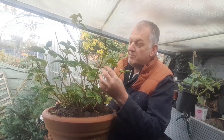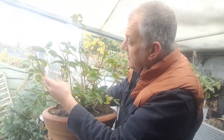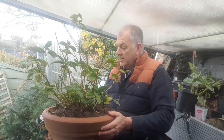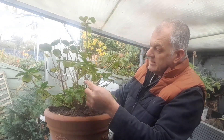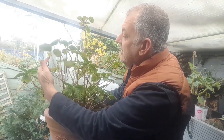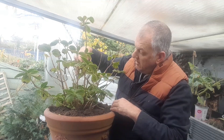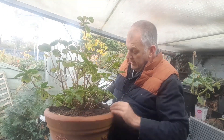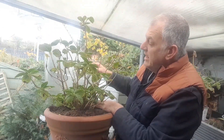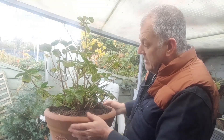We only prune these in the spring, because the flower buds appear on the old growth. If we take a look, we can see some buds appearing on the old stems. In the spring you can then chop one or two of the older stems, and that's going to encourage the growth back in your plant.